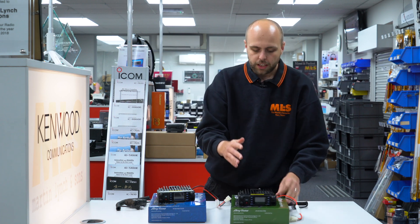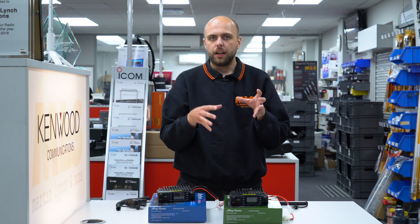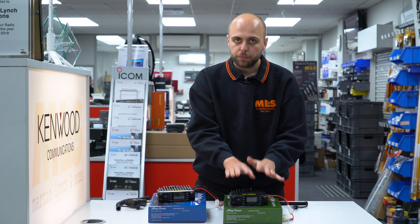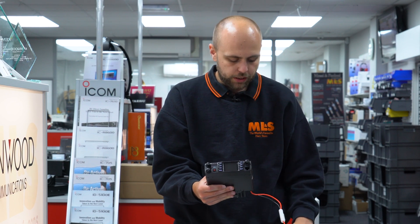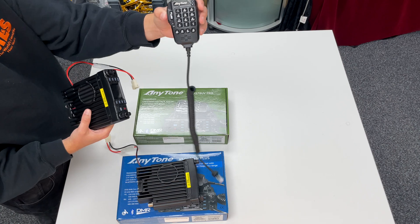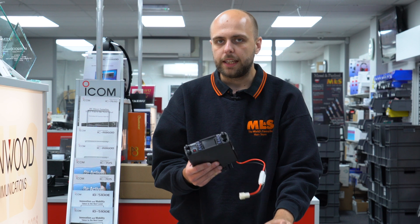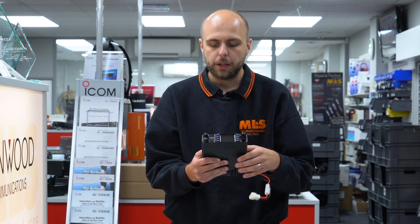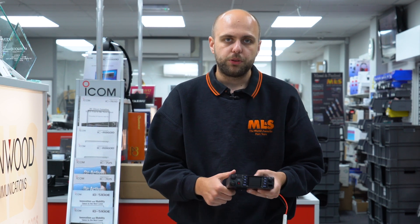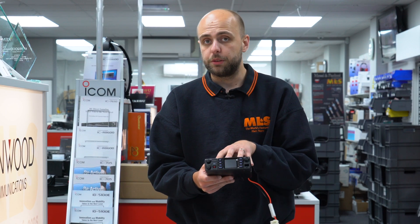Here are the main differences. The ATD 578 Pro is much in the same lines as the ATD 878 and 878 Plus — it's got Bluetooth on board, 50 watts output power on both 2m and 70cm, and it comes with a microphone. You can manually type in a frequency into the radio so it's got a proper VFO mode, and you can program it using programming software with the cable included in the box. It's got Bluetooth, and it comes with a Bluetooth PTT button in the box — so if you want a radio for the car to pair with your Bluetooth-enabled stereo, this would be the one to go for.